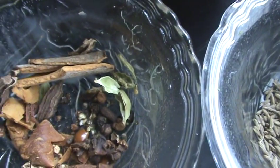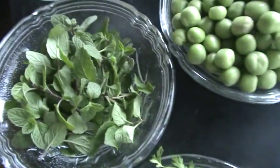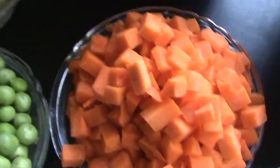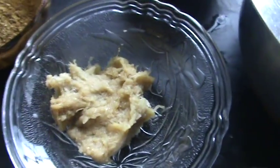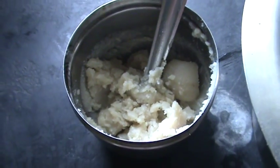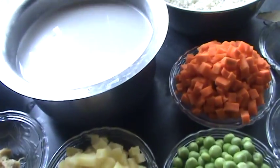These are the ingredients, and next coriander leaves, mint leaves, green peas, carrot, potato, green chillies, onion, ginger garlic paste, salt according to taste, and this is roasted coriander and cumin seed powder, and this is clarified butter that is ghee. With these ingredients I am going to make a tasty veg pulao with coconut milk.